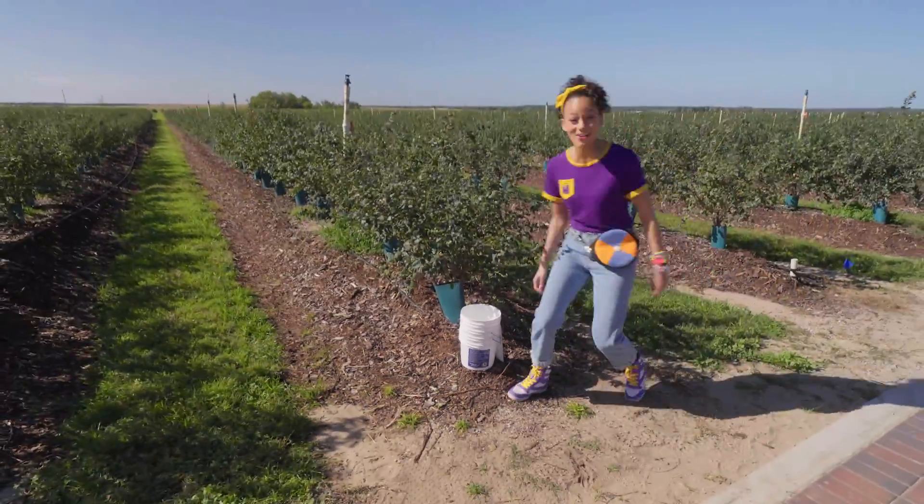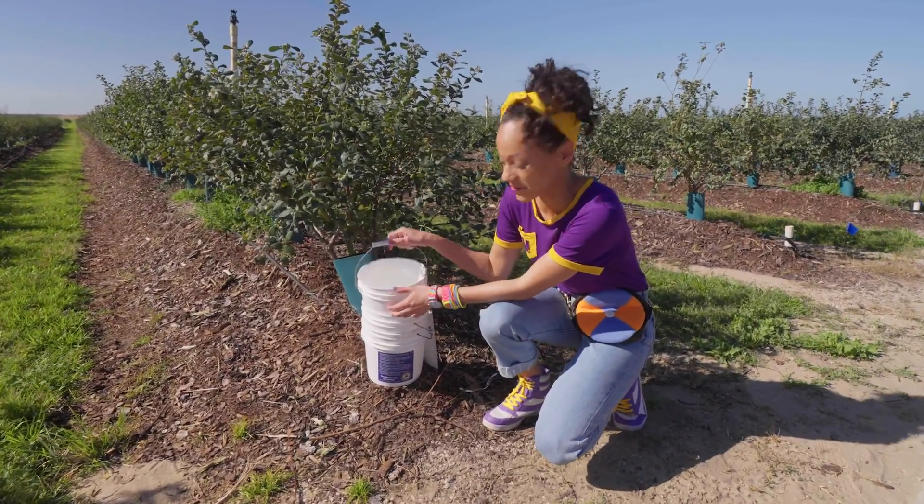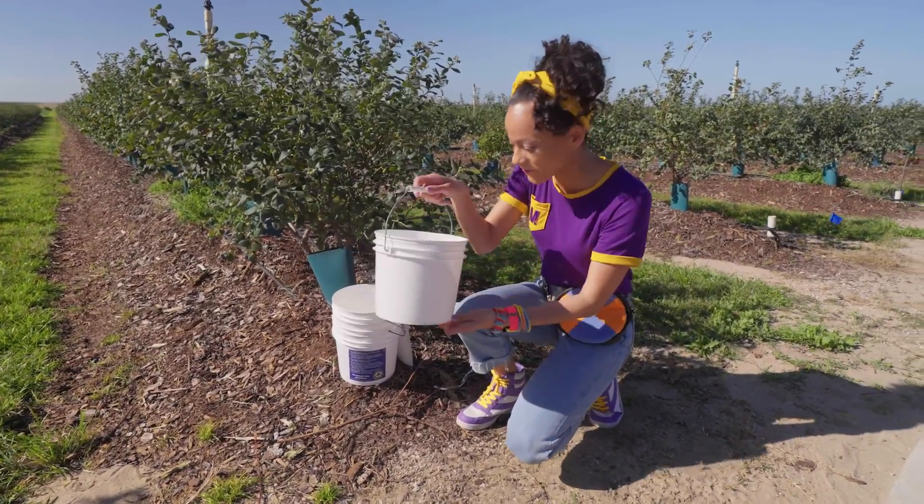Whoa, cool! These are buckets that you can use to collect the blueberries in once they're picked. That's so fun!